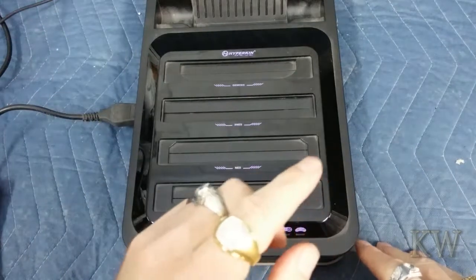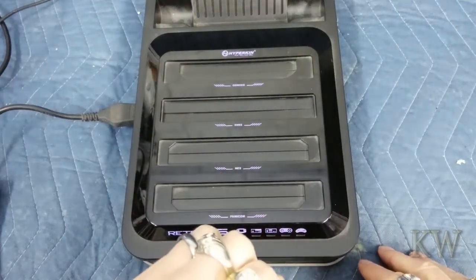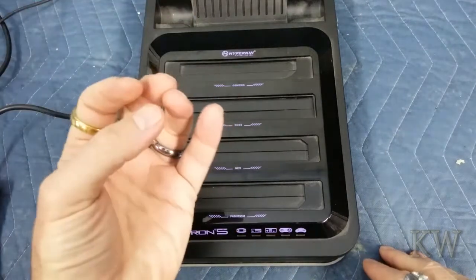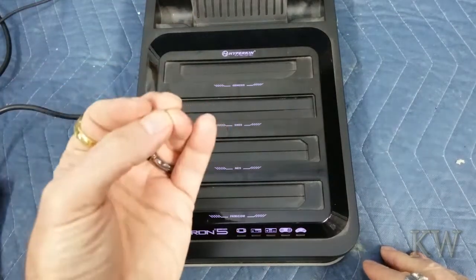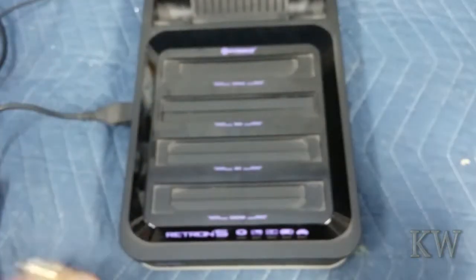But today what I want to do is I want to see if the Retron 5 will know if it's a pirate card or not and play it, because like I said, it dumps the ROM. It then looks at its database so it knows what the game is and how to play it. So you don't do any settings. It's basically jam your cartridge in and away you go.